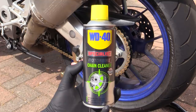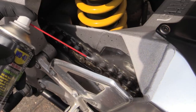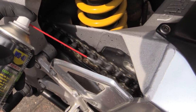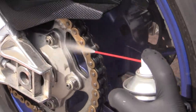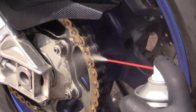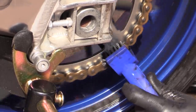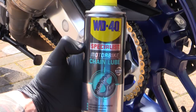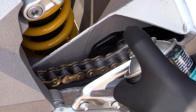Tackle the dirtiest parts first — so if you're planning an in-depth detail then it's probably best to degrease the chunky chain before tending to any of the surrounding components. I'd advise using a dedicated aerosol-based degreaser along with a stiff-bristled chain cleaning brush. However, a water-based all-purpose cleaner should also be capable of stripping back the grime too, but whichever you go with, just make sure you remember to re-lubricate later on.